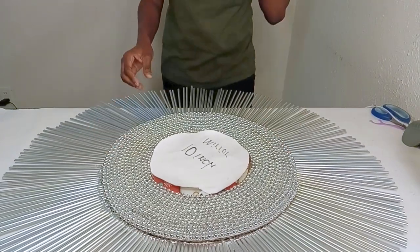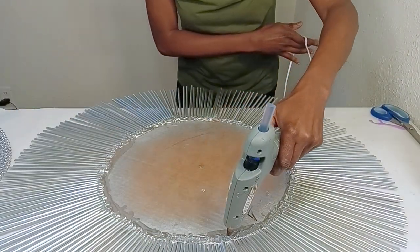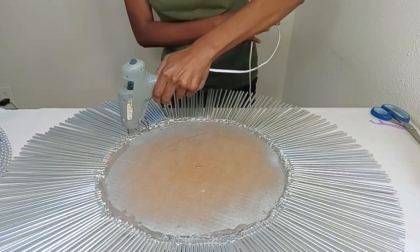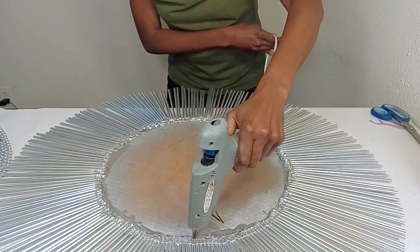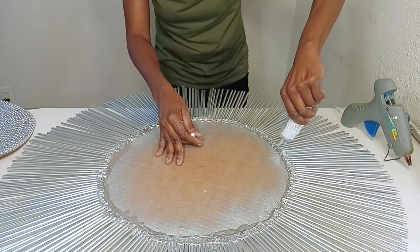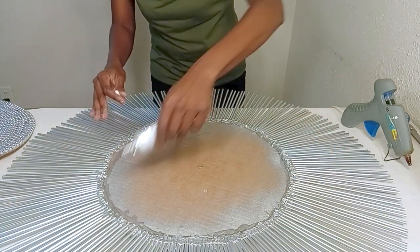Now I'm going to attach the two pieces together. I'm using tons of hot glue so it has a nice strong hold, and also E6000 for an even stronger hold, because I want this mirror to last for a very long time.